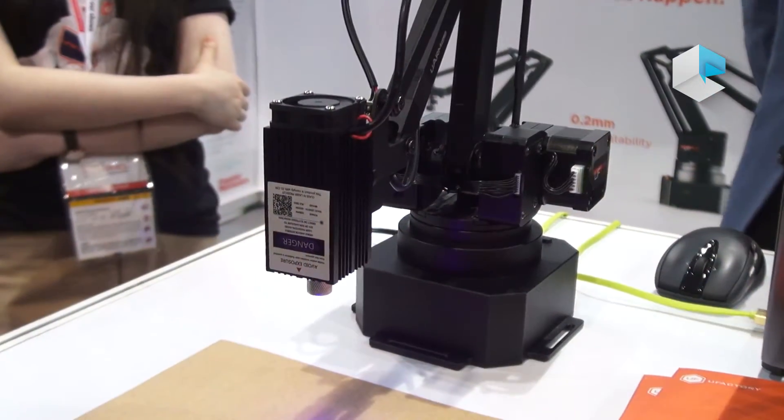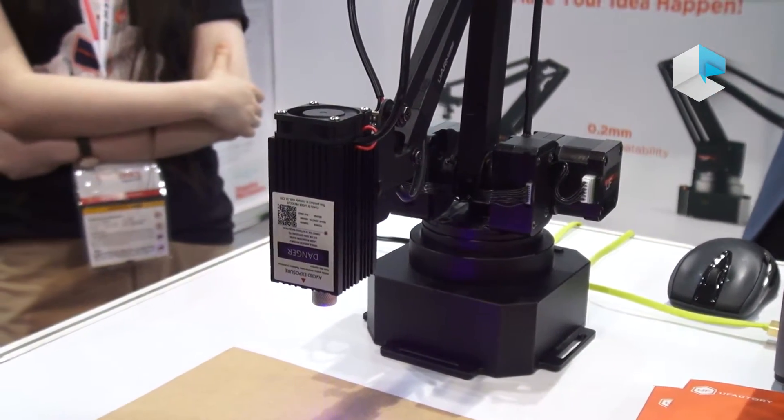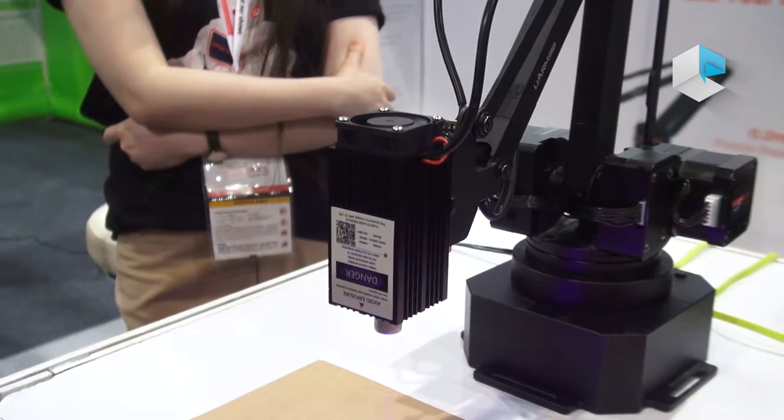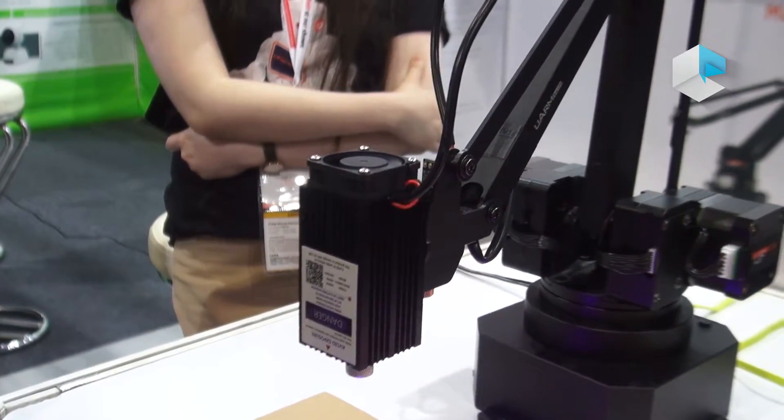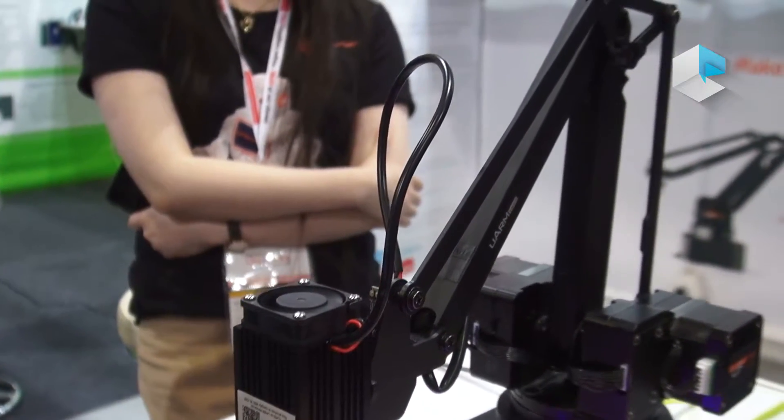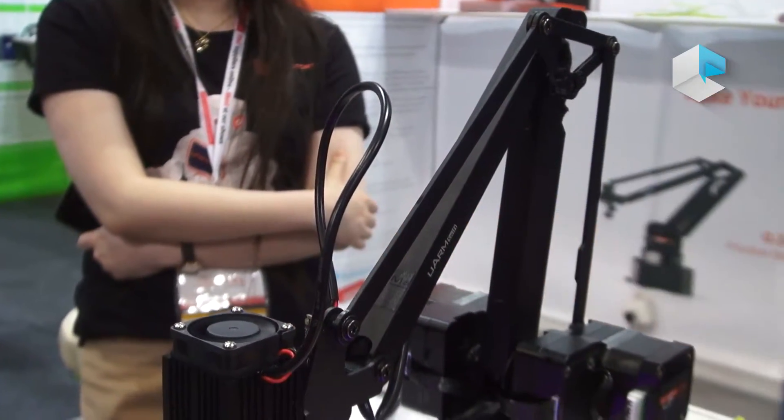If you change the end effector with a camera, it can see the world. With other sensors, like the ultrasonic sensor, it can sense the world and explore the world for you.